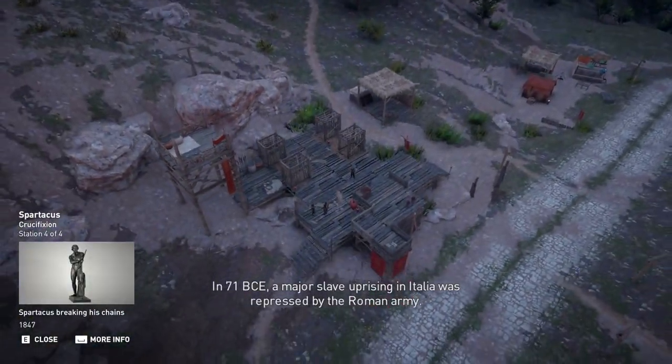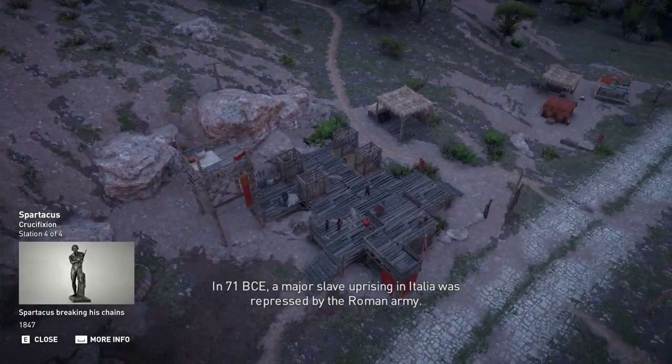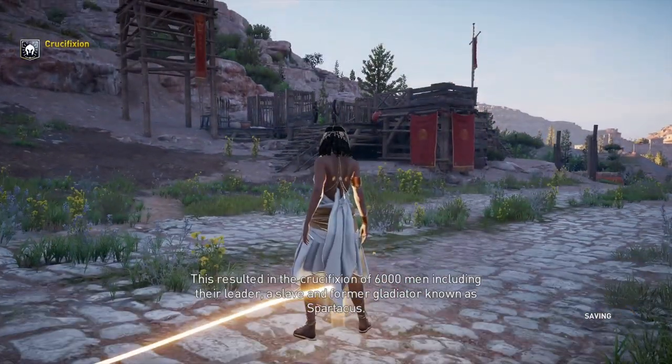In 71 BCE, a major slave uprising in Italia was repressed by the Roman army. This resulted in the crucifixion of 6,000 men, including their leader, a slave and former gladiator known as Spartacus.